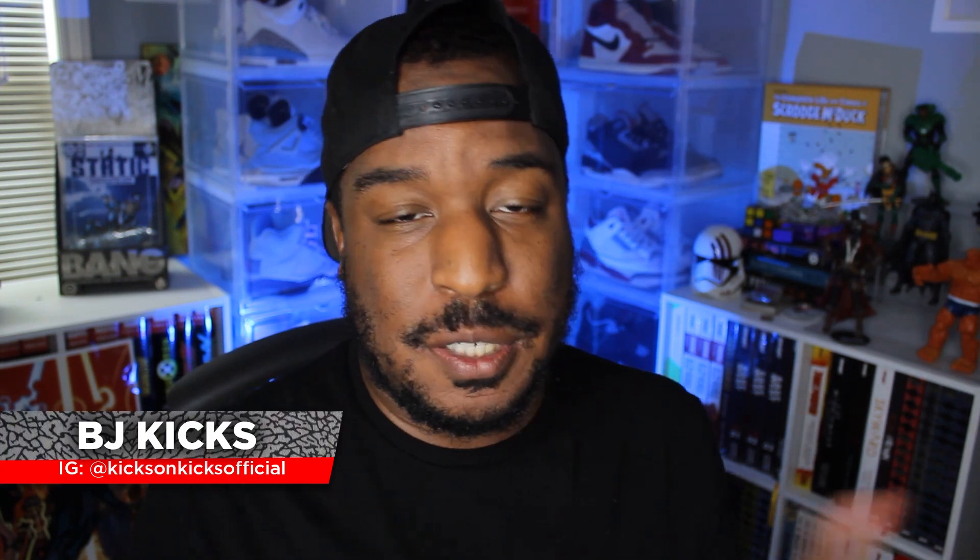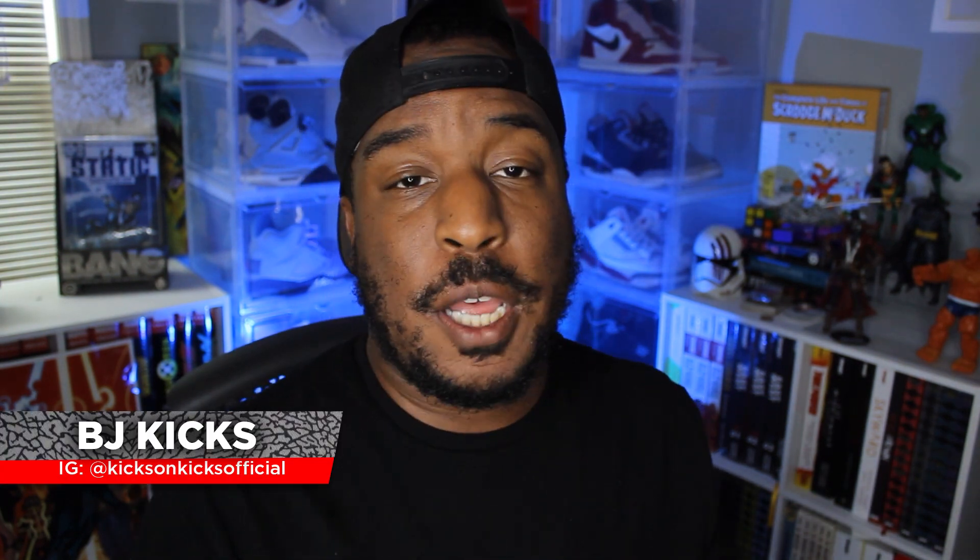Today we're taking a look at the Air Jordan 3 J. Balvin, and I gotta admit these are dope. Welcome back to Kicks on Kicks, my channel where I review sneakers. Today we're taking a look at an upcoming collaboration sneaker between Jordan Brand and J. Balvin, Latin music sensation. This is the J. Balvin Air Jordan 3, and in my opinion it's a very dope shoe.